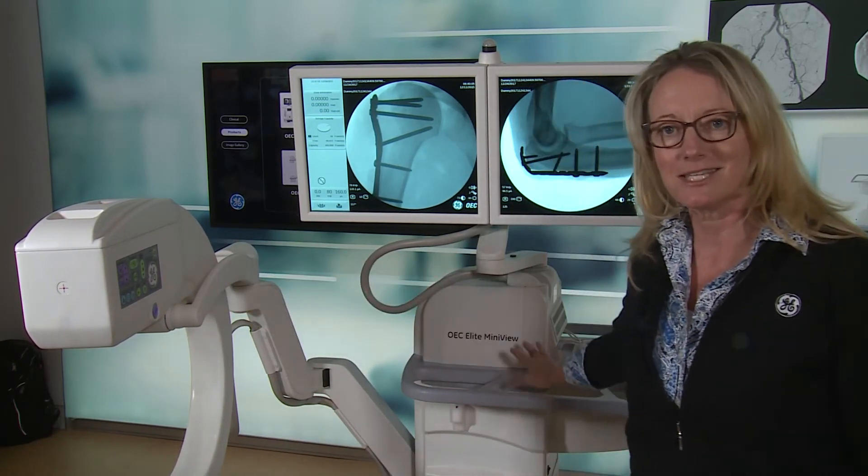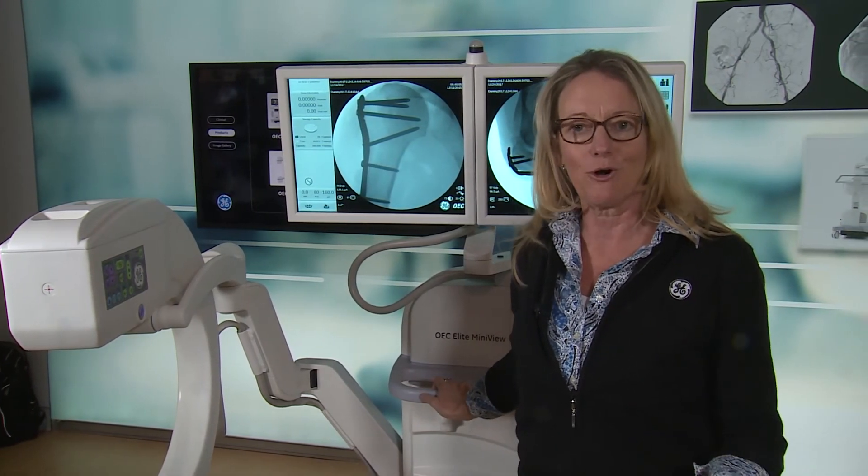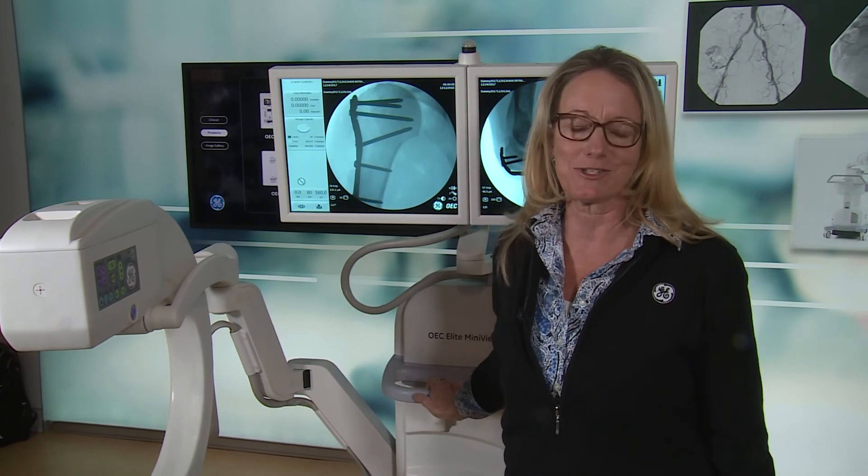We hope you find that this C-arm helps to bring extremity surgery with more control and flexibility for your customers.